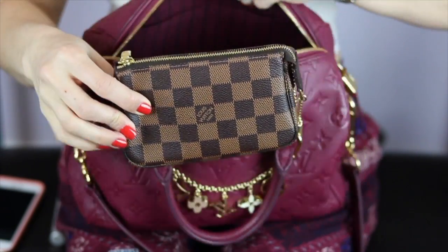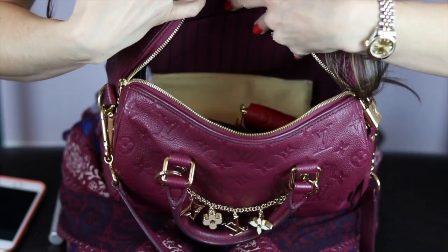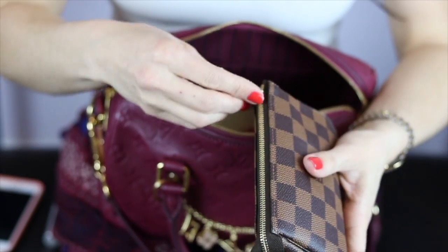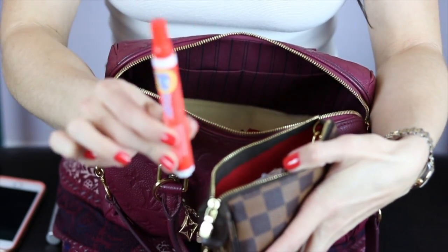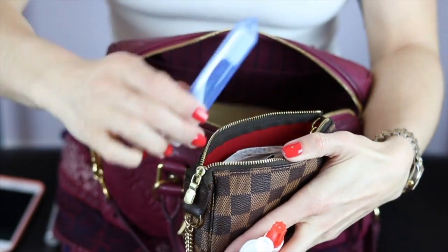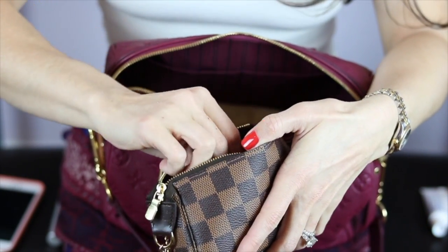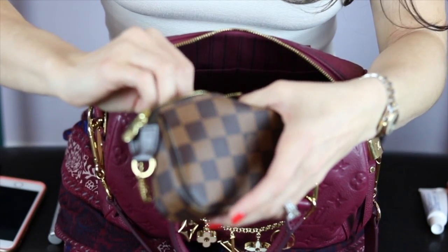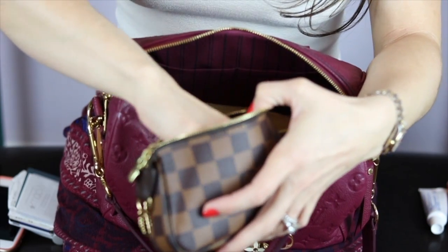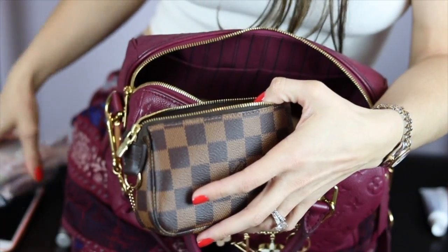Next I have my mini Pochette Accessoire. I got a good suggestion that whenever packing the Speedy, always pack everything in lines — it does help when finding things. In here I have my Tide to Go pen, a mini toothpaste and mini toothbrush — something we should never leave home without. I have some gift cards, extra points cards, some receipts, Motrin for any headaches, feminine products, and a chapstick — you can never leave home without a chapstick.